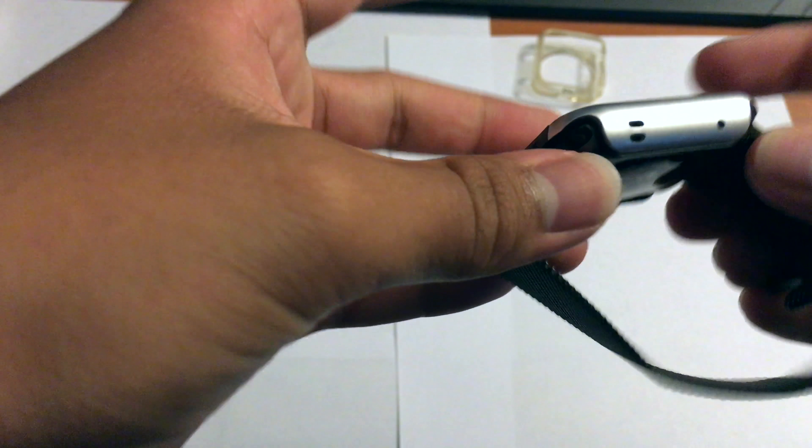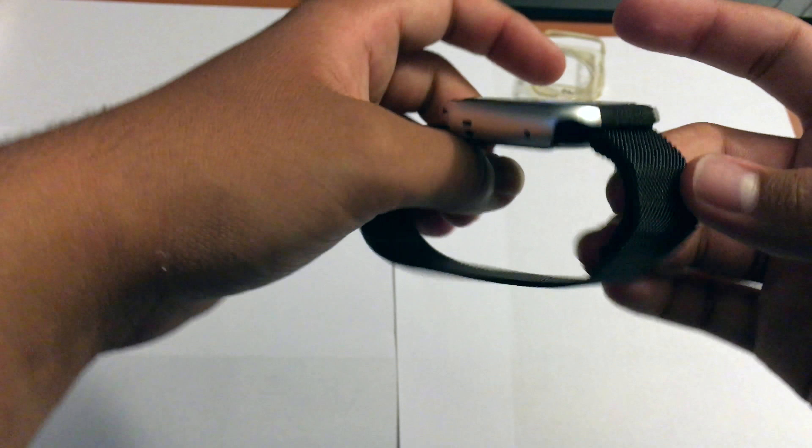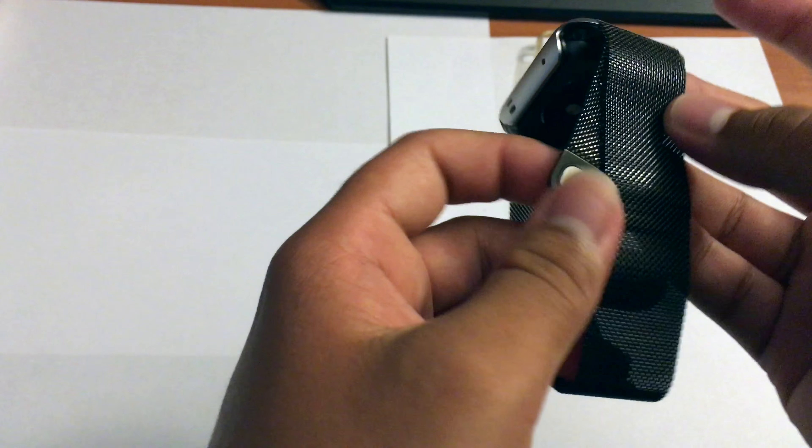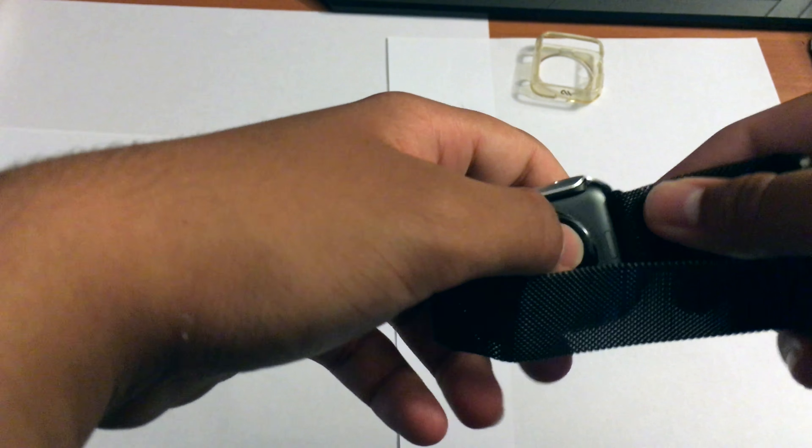Here's the Apple Watch Sport and here's the new Defense Edge case. To install it, you have to go from the bottom part of the watch and get it over the digital crown carefully — and there it goes. Siri activated, but everything works perfectly.